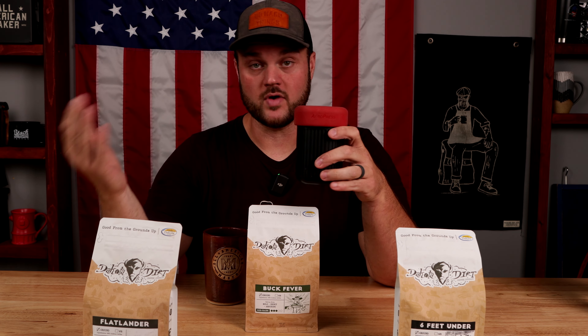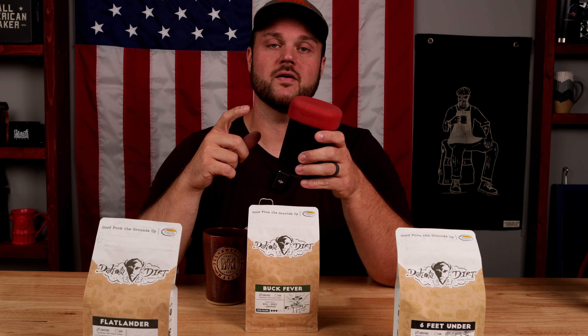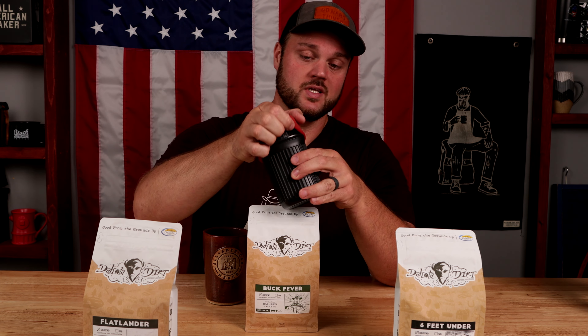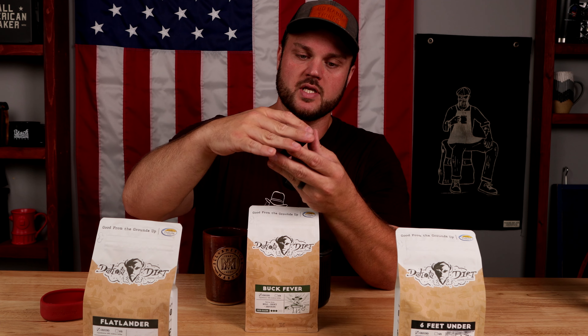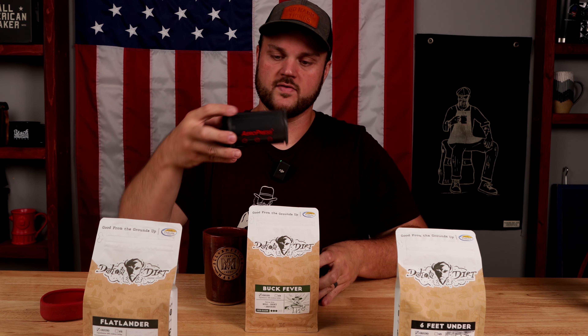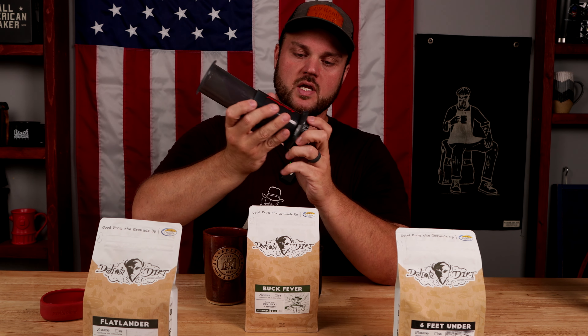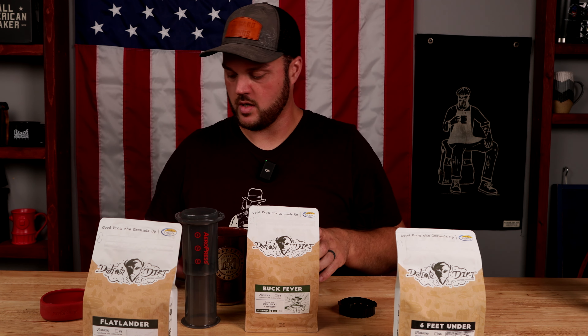This guy right here has been traveling with me for probably tens of thousands of miles on the road whenever I go out west and different places, and it has proven to be a valuable resource in making coffee no matter where I'm at — hot or cold, this thing is amazing. So you just pop the top off, and right inside you've got your filter case, which can hold probably a good 10 to 15 filters. And then you've got your unit, which is what you put your coffee and everything in right here.